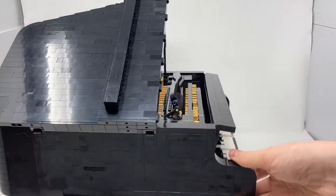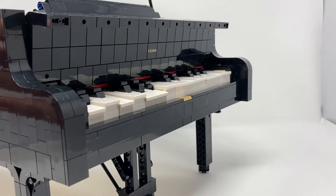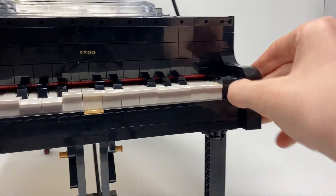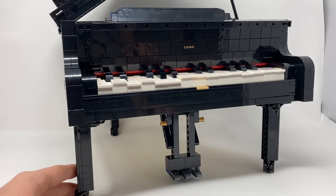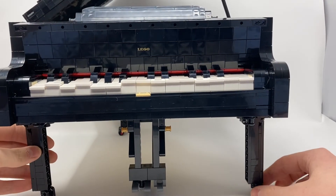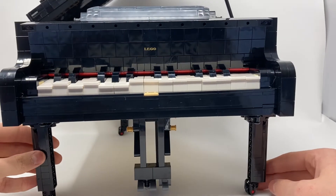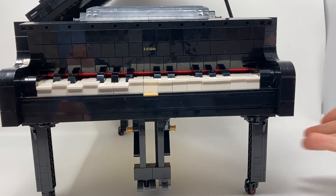I'll get down lower to show you the legs and some other parts. The first thing is that printed 2x2 inverted dial with the Lego logo — very nice, and that's one of two prints. The legs have wheels — Technic wheels, very small, used as casters, and they work very well for that. This will not run on any kind of carpeting at all; you shouldn't roll it on carpet or you'll snap the legs off, as they're just held on by four Technic pins.